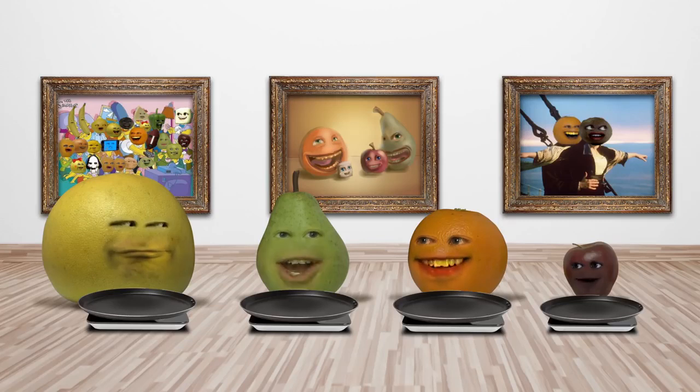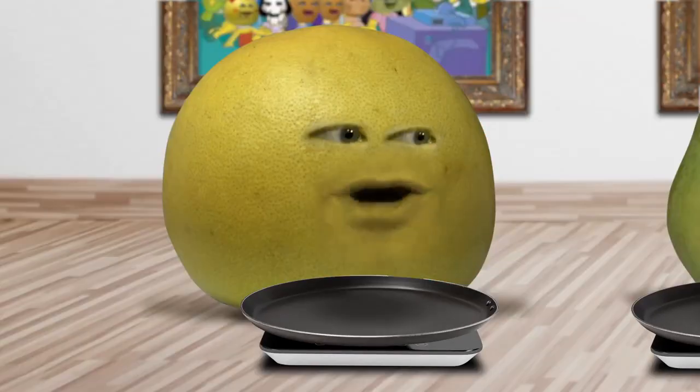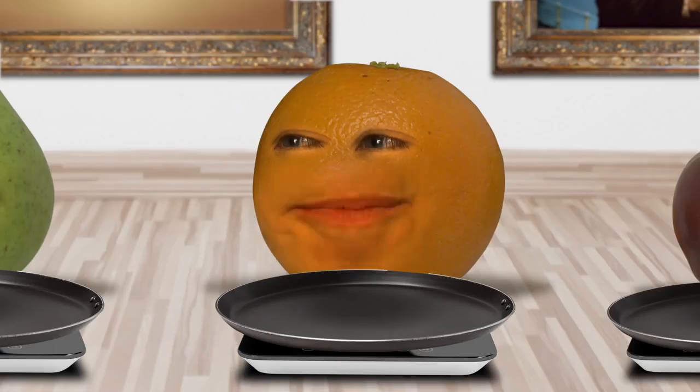Hey everyone! Today's video is for fruit lovers and pancake lovers alike. It's the pancake art challenge! Say hey everybody! Hey hey guys! Yo yo! Oh hey, what's up? If you ask me, this video promises to be flat-out awesome.